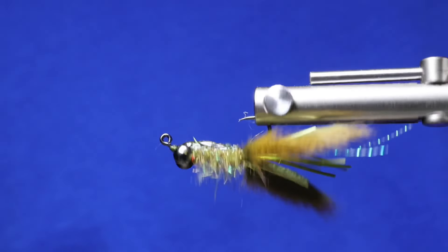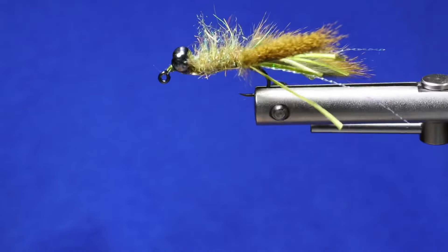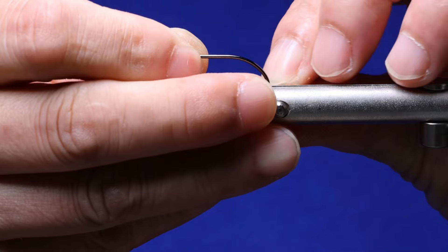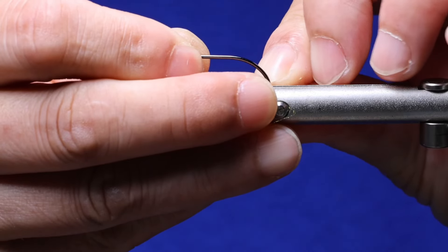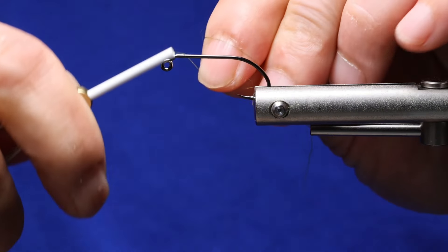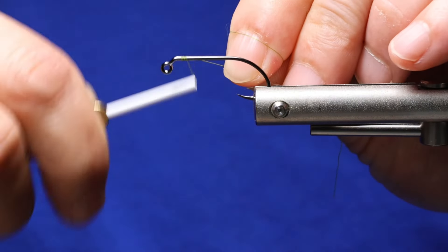It's Son with Precision Fly Fishing and today we're going to tie an olive pine squirrel crayfish. The hook I'm using is an Ahrex PR360 jig hook. Thread is UTC 140 in olive.